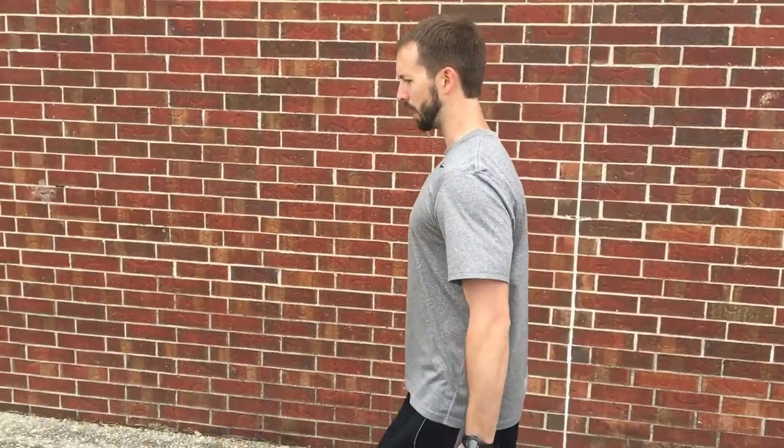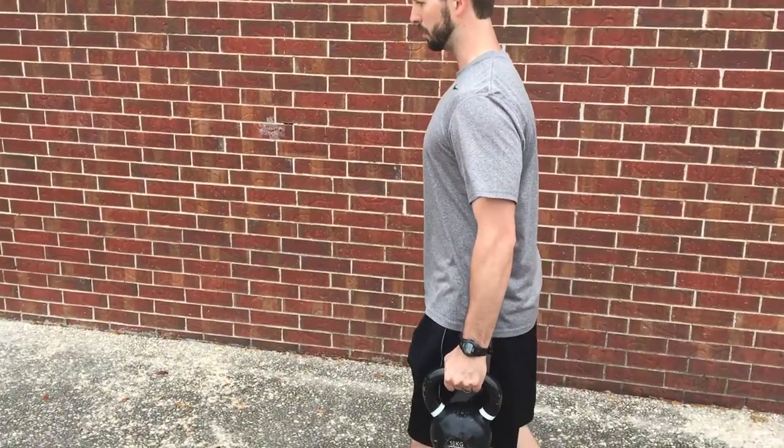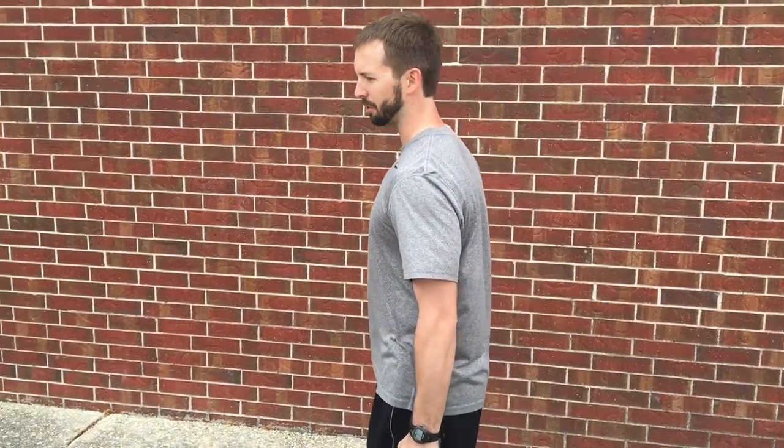Try to pull the shoulders back, pushing them down, top of the head to the ceiling, to the sky. Then you can just walk — try nice and slow, try not to let the kettlebells move too much, and squeeze as hard as you can.